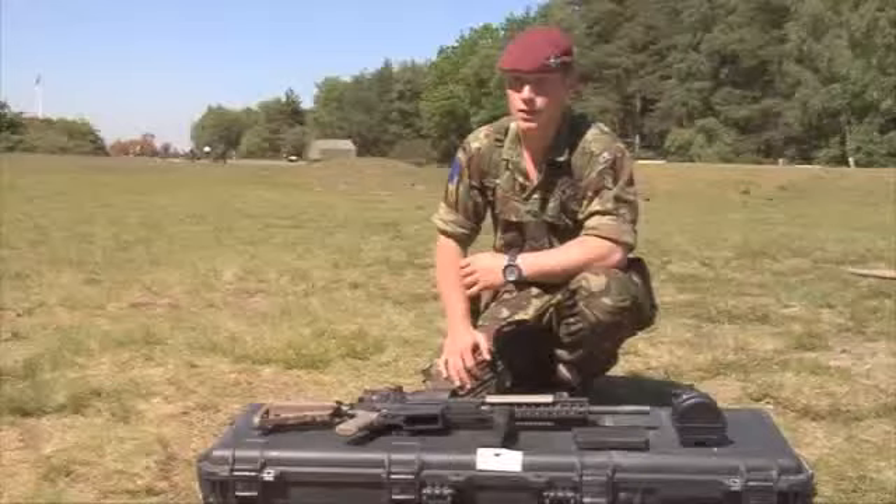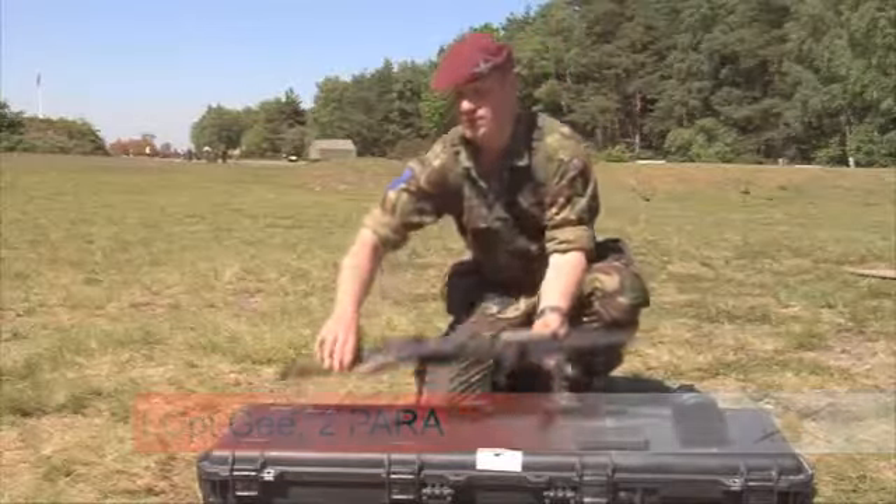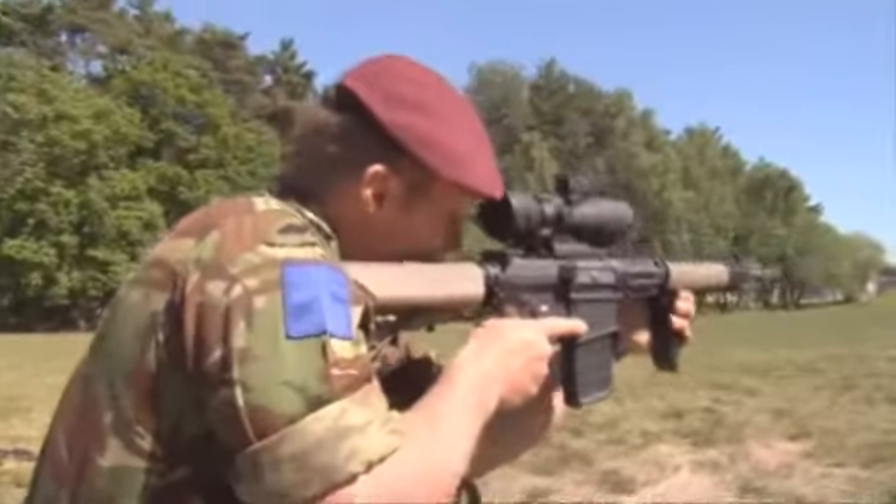This weapon system is the new L129A1 sharpshooter weapon system, which is a semi-automatic 7.62 weapon system.